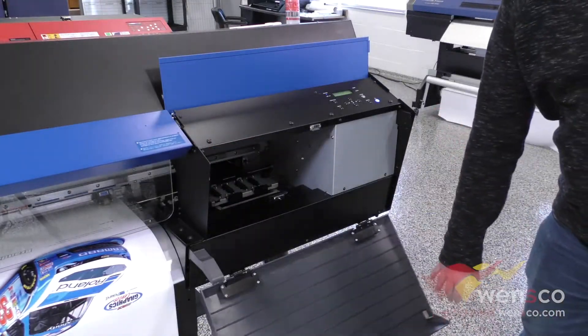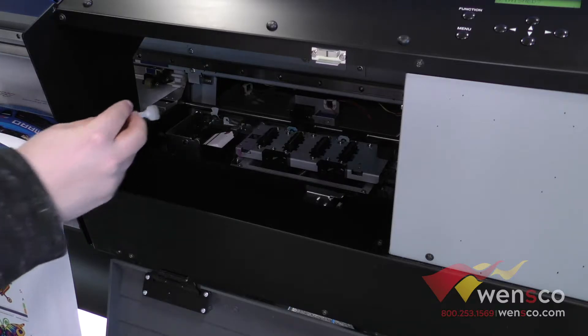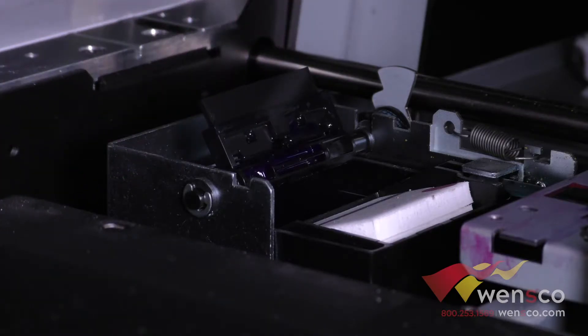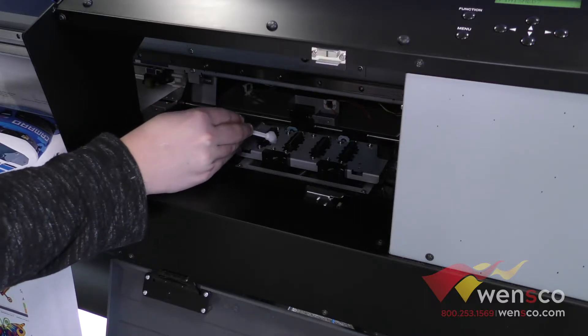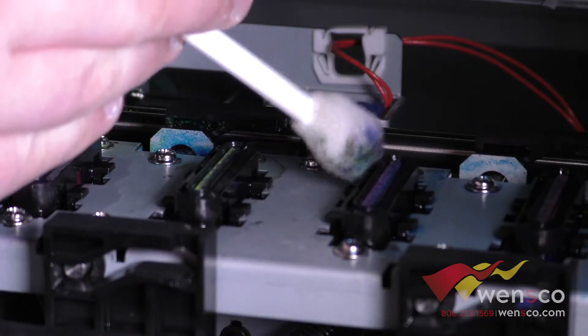For this, all we're going to do is take a cleaning swab with some cleaning fluid on it and wipe around the wiper, which is this one here, and then the capping station there. We're just going to wipe on each side of the wiper and then go around the capping station. We want to make sure not to touch the pad that's on there, so you're just going around the very outside of it, making sure not to touch the pad.